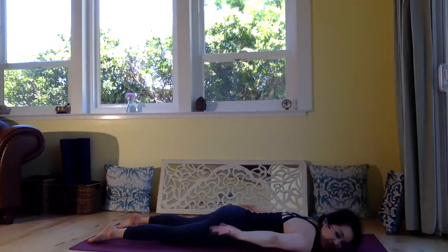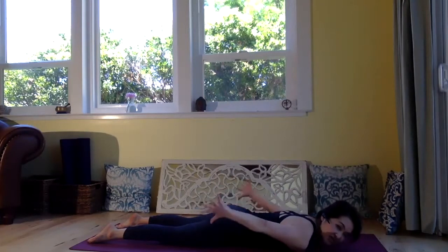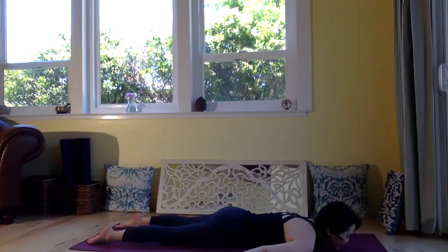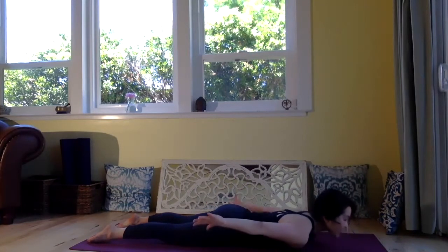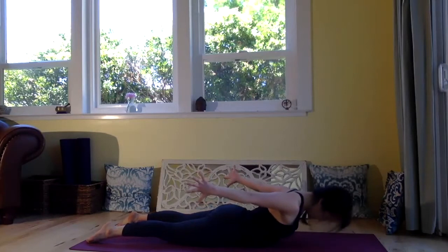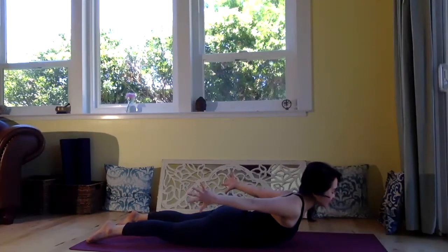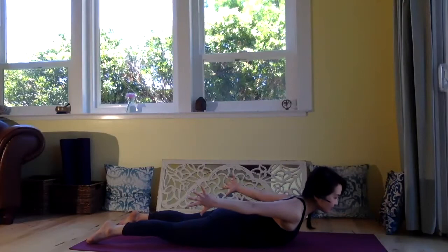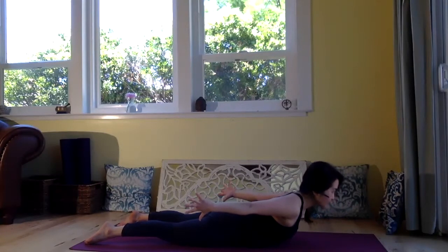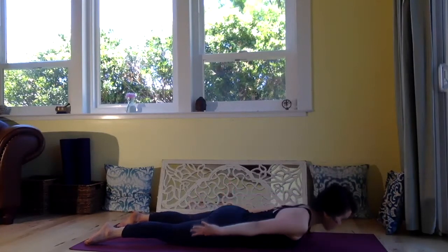This time rotate your arm, palm facing up — now your pinky is leading the movement. Exhale fully, relax. Inhale, lift up, pinky leading the movement. Shoulder away from the ear. Press your legs down and engage your glute. Last one more breath — inhale, exhale. And exhale, let go.